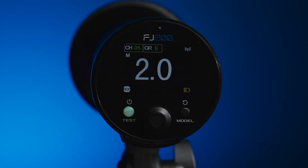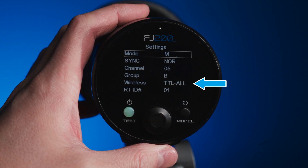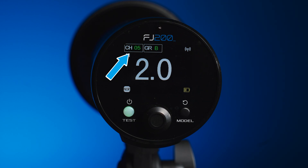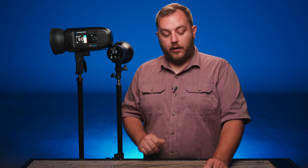We'll do the same thing with the FJ200 — wireless is set to TTL, great. Now the next thing we want to check is that everything's on the same channel. You can see here I have my FJ400 on channel five group A and the FJ200 is on channel five group B. Everything is talking. I can hit a test button on my trigger and my lights are firing, so everything's talking to each other.